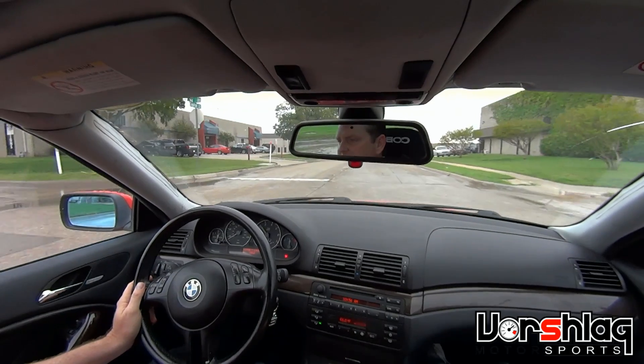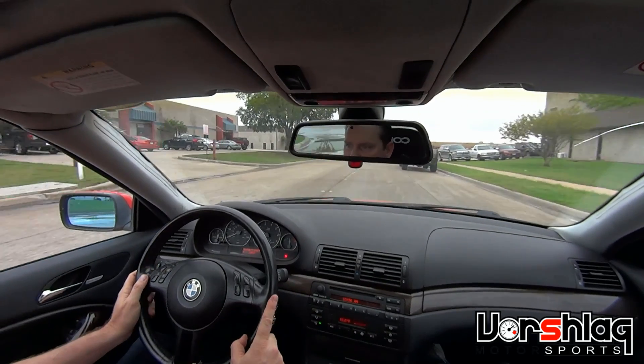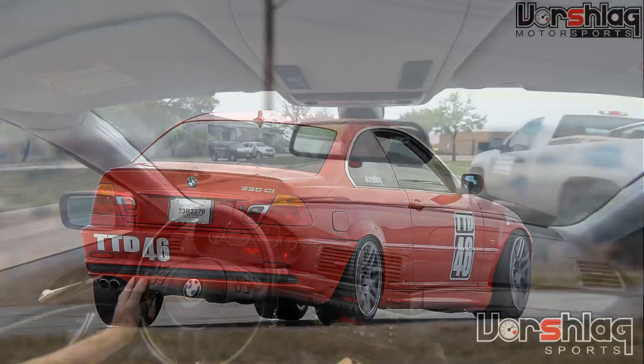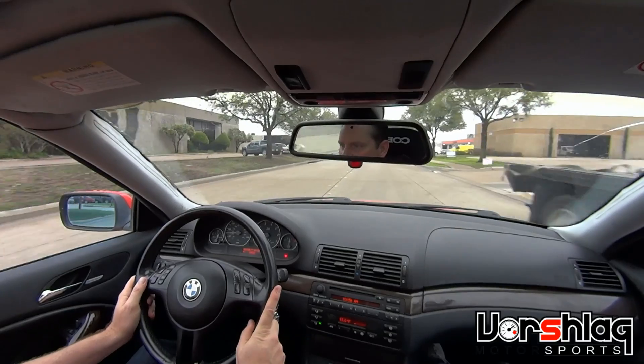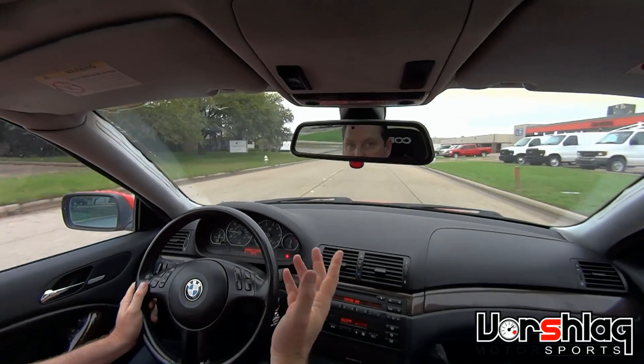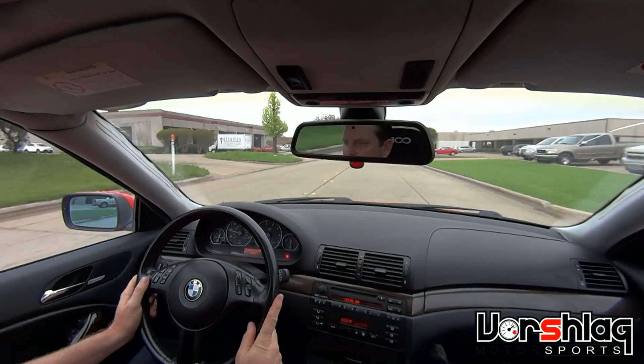The only thing this shock setup needs is more sway bar. I think that was hurting us at our first two events where we didn't have a good sway bar yet — and we still don't. We're going to do this event at TWS this weekend on the MCS's.